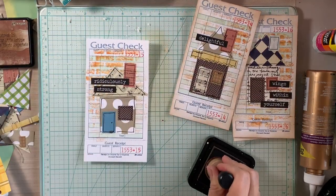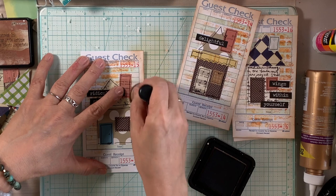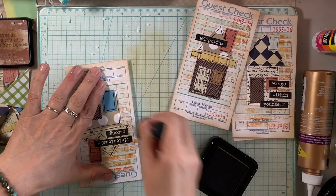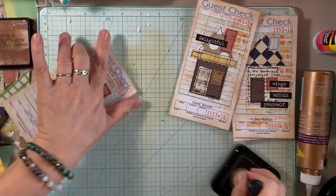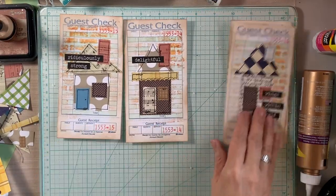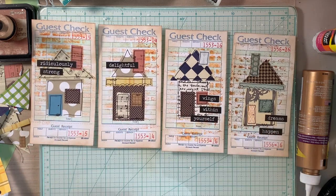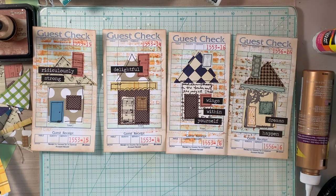These journaling tags are going to be included in some new junk journals I'm working on. I'm currently creating a ton of junk journal embellishments. I've completed the covers and the signatures, done some stamping on many of the signature pages, and now I just need to add the signatures, bind them to the spine, and add all the beautiful embellishments. I'm hoping to be done within the next week or so and have a flip-through for you.